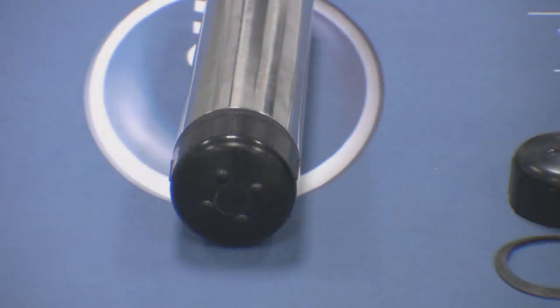The LDO cap is an integral part of the operation of the LDO probe. It houses the Lumafor material which enables the probe to measure dissolved oxygen. If this Lumafor is damaged or the cap reaches the end of its two-year life, it needs changing.